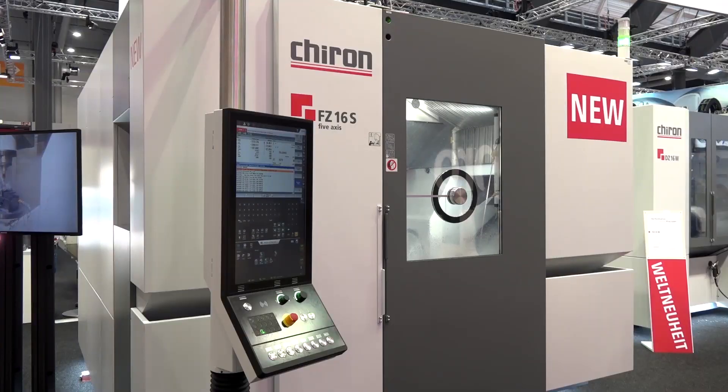For the latest in new technology, subscribe to MTD's channel. I'm with two gentlemen here, one from Chiron and one from the Engineering Technology Group. We're going to be talking about a brand new machine to the Chiron range.